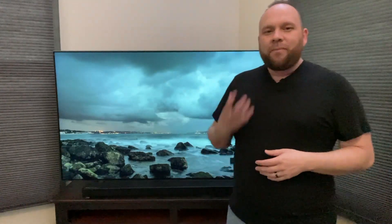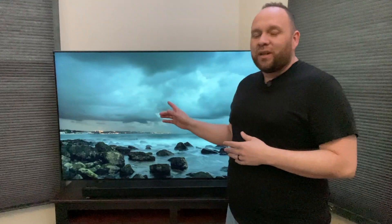Back in the day you had to buy an Apple TV device in order to get the capability of mirroring your iPhone, your iMac, or your iPad to your Samsung TV. Well you don't have to do that anymore. In today's video I'm going to show you how you can use Apple AirPlay that's built into your Samsung QLED TV.